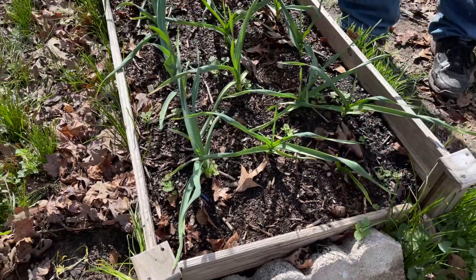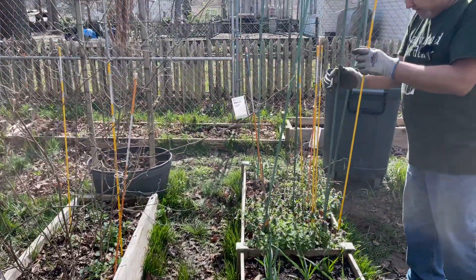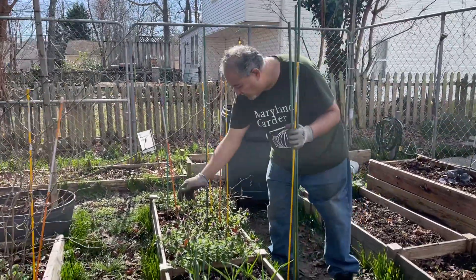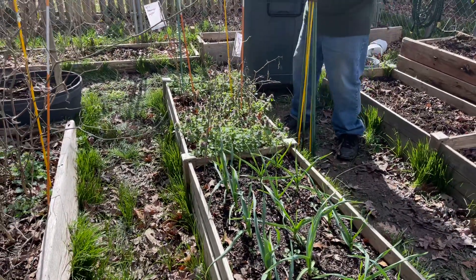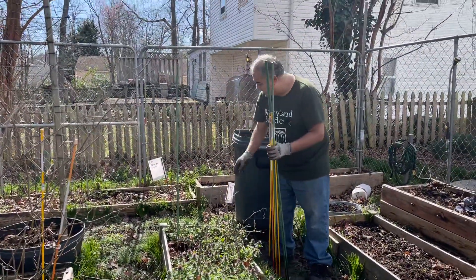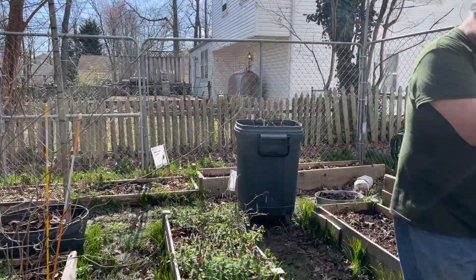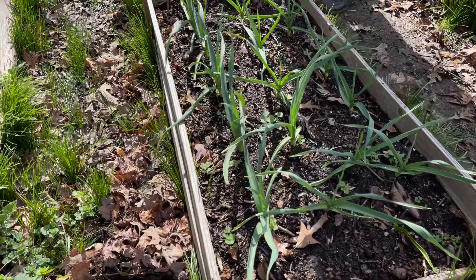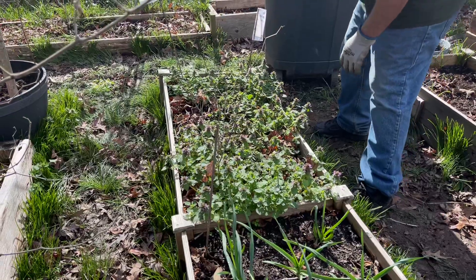Hopefully by end of June or July we'll be harvesting the garlic as well. I'm just going to clean up the garden real quick and get everything ready so I can be ahead of the game. I usually clean the garden in early March whenever I get a chance to get out here. It's starting to warm up a lot — we're like low 60s right now, real nice to be out here working on the garden. Really enjoy being outdoors.